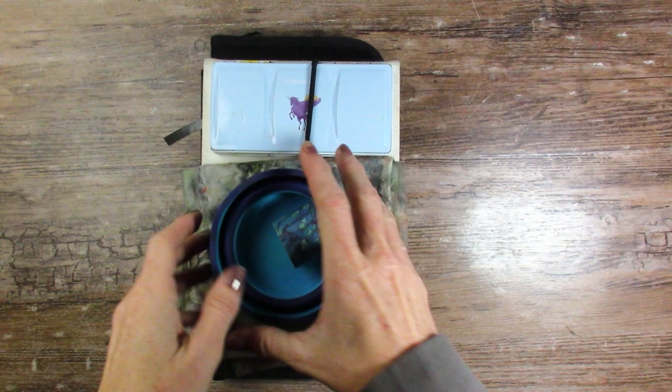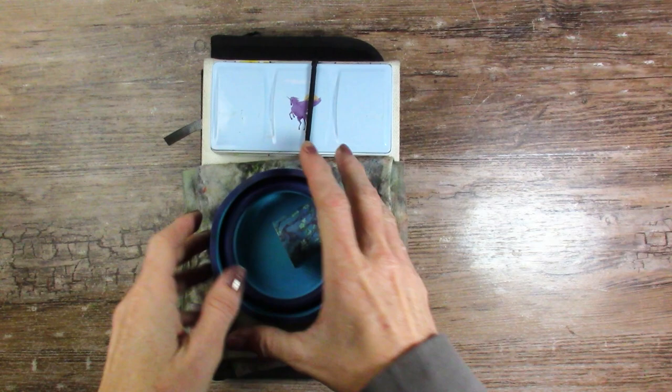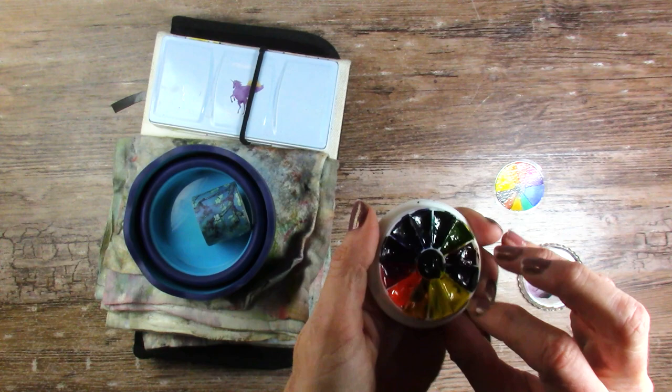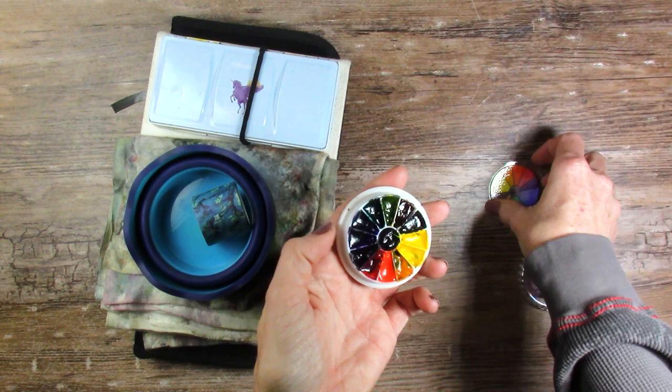Hello, my art-loving friends. I am traveling again and I thought I would show you what I'm bringing with me this time. Do you guys remember this little palette we just did with the M-Graham watercolors? We're going to see if they can travel — they're sticky, but firm-ish. Yeah, that's great.